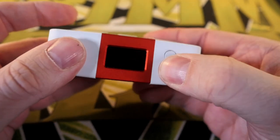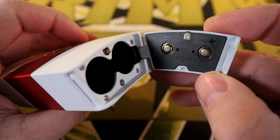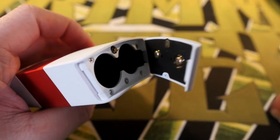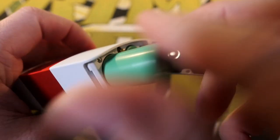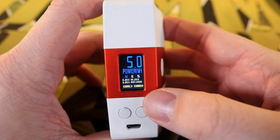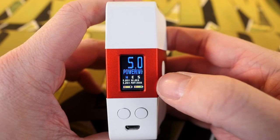Very clicky fire button, very clicky up/down adjustment buttons, and then this is your display. Battery door on the bottom — sleds are pretty clearly marked negative and positive. When you put this battery in you want the negative touching that side, and when you put this battery in you want the positive touching that side. Close it up, easy enough.